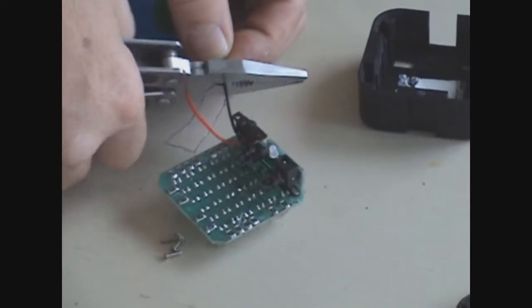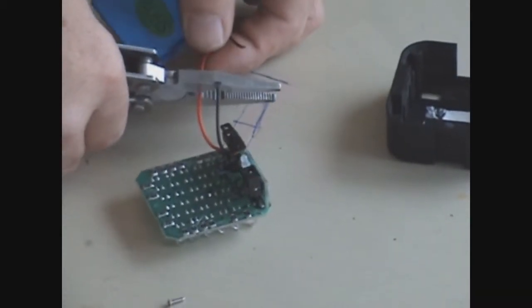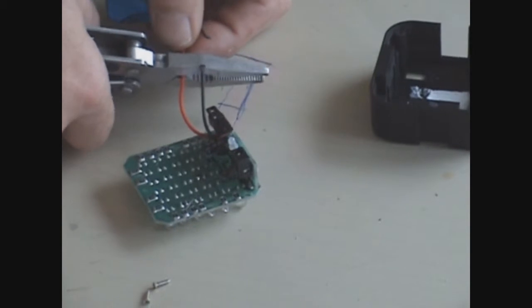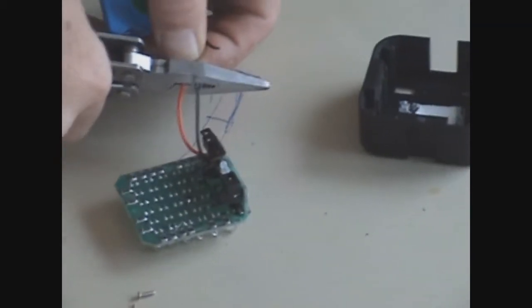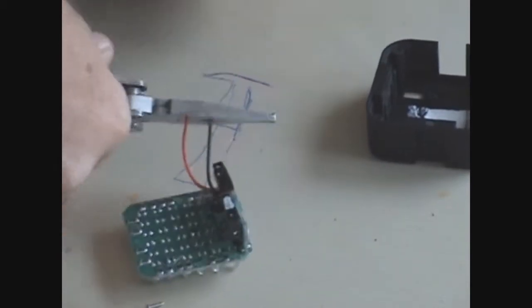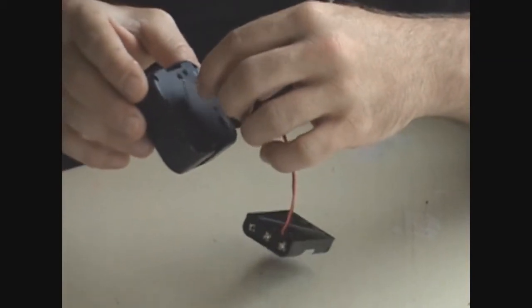That's sharp enough. Try to leave a little bit of wire there so you can solder the other wires together. What we're doing is mounting the battery pack on the back, and you have to put a hole in the back of the light to run your wire leads through.